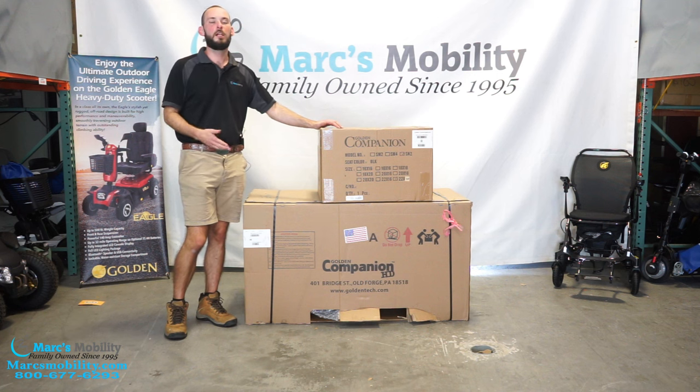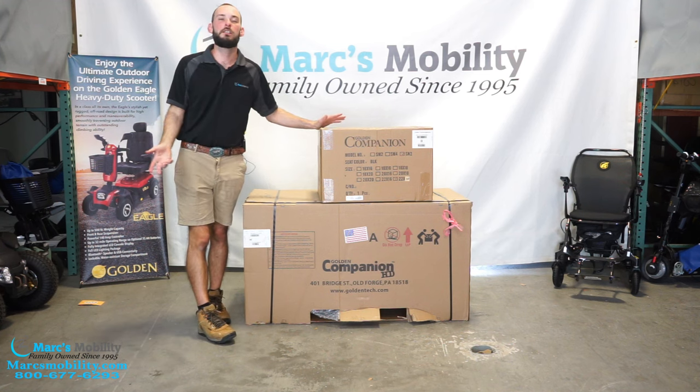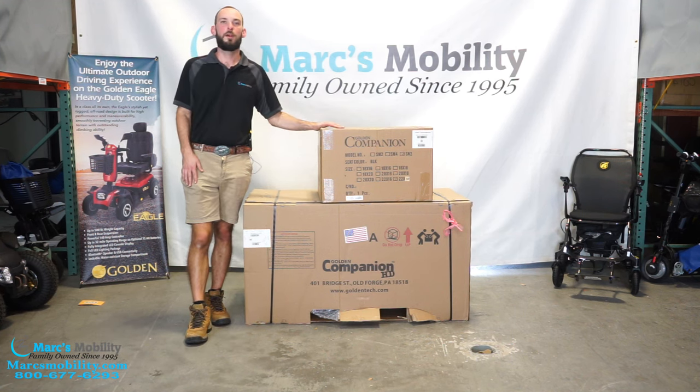There might be a third box, which would be your basket. I'm not sure if this unit has a basket included or not. The other GC models do have a basket shipped separately, but we'll find out.